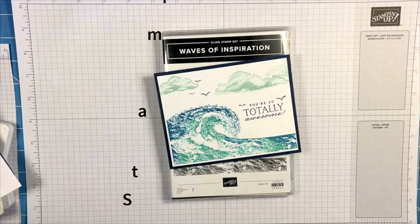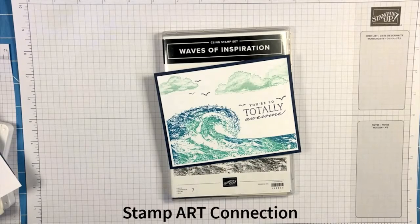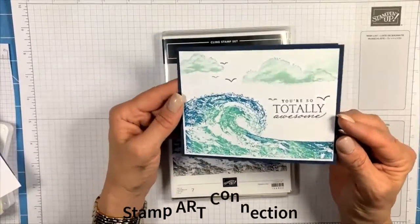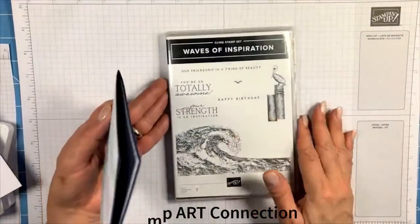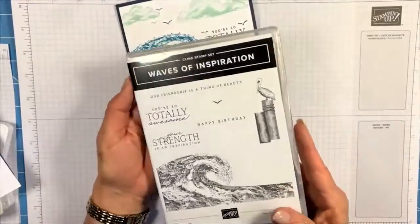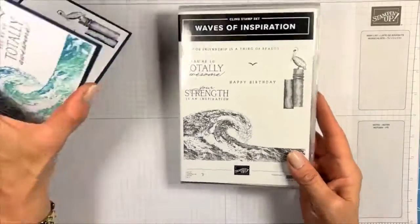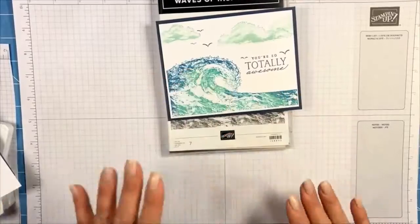Hey, Kat Chancellor here with Stamp Art Connection and stampartconnection.com. I'm back with Waves of Inspiration and I want to show you another inking technique I've used to use this stamp set. I think it's a really cool collection and I'm enjoying coming up with some different stamping techniques.